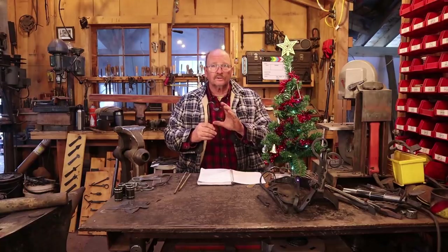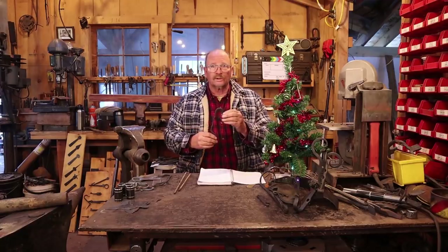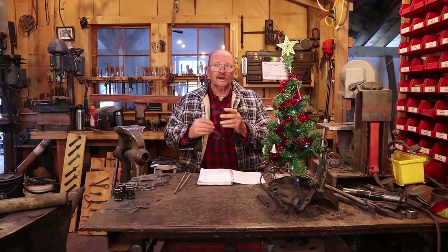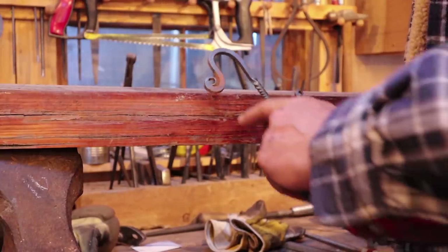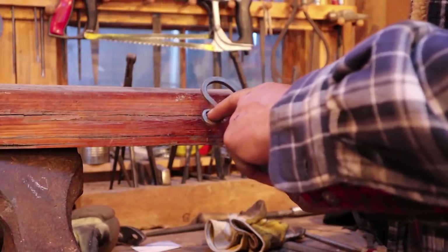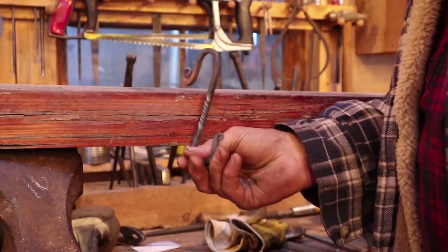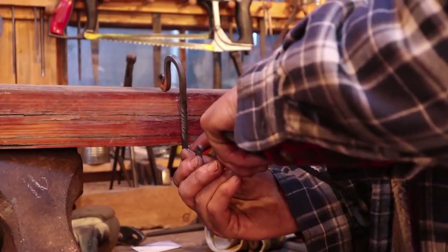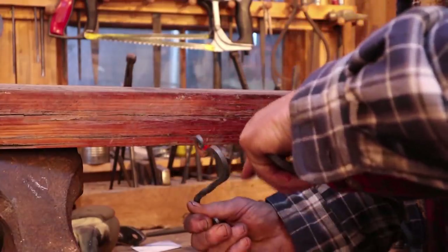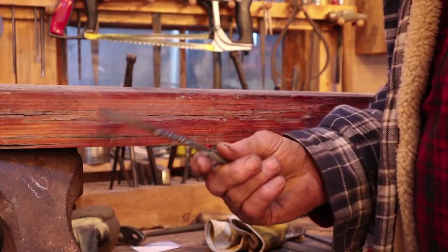So what makes a hook like this special? I'm going to mock up a quick mantel here in the shop so you can see how these work, and hopefully that will explain why stocking hooks are not just S-hooks. A common way to do the top of a stocking hook is just a big scroll on the end of a hook, but if it's just a regular S-hook on the bottom and you put weight on that, it levers on the bottom of the mantel, pulls forward, scratches up your mantel, and the stocking falls on the floor.